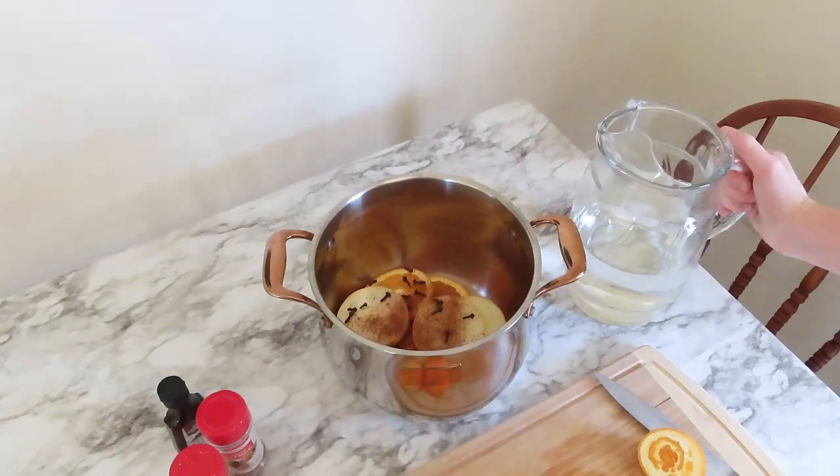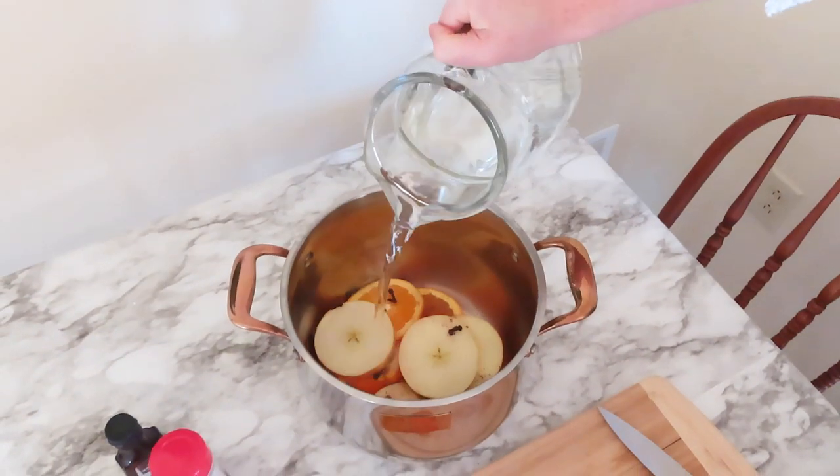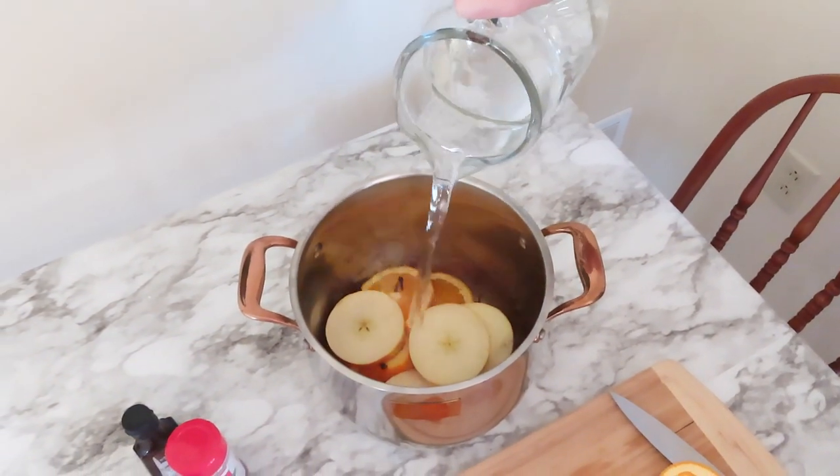And then of course you're going to cover the rest of that with water, making sure everything is completely submerged.